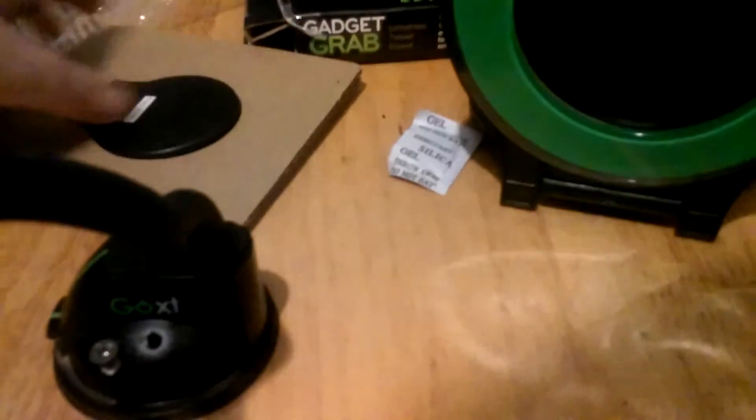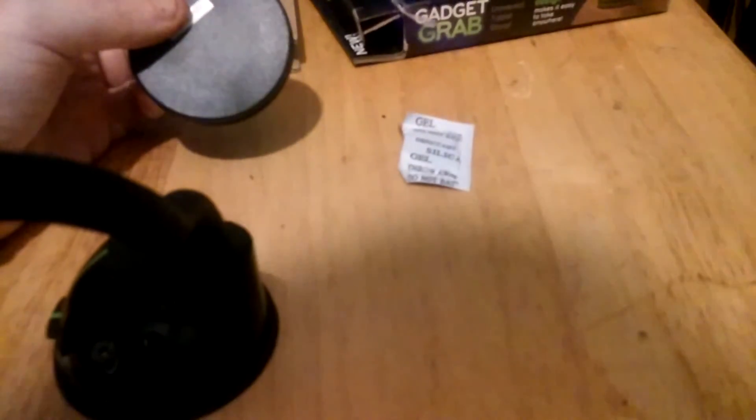Alright, I'm gonna go ahead and get this out and open it. It looks like it's a sticky-back type of thing. I'm gonna leave that one there — that's for iPad and whatnot. And then you have this little guy right here. To renew, use warm water and mild soap to remove dirt and dust, air dry completely before using. So it is reusable.